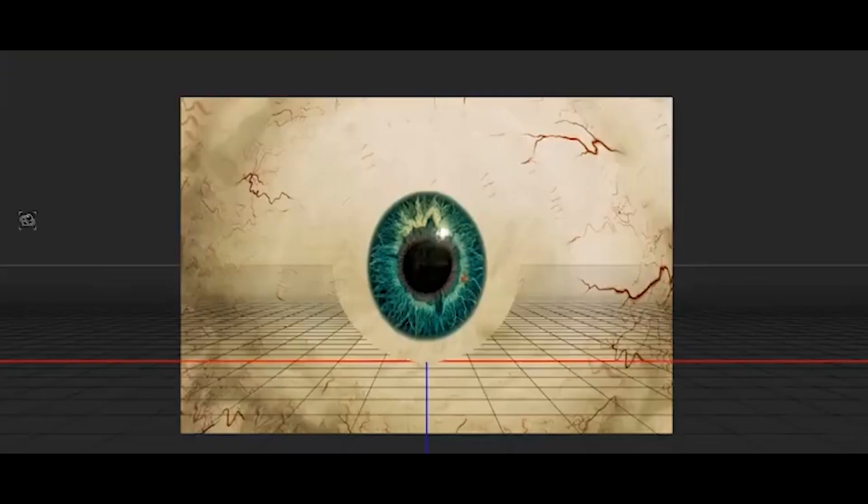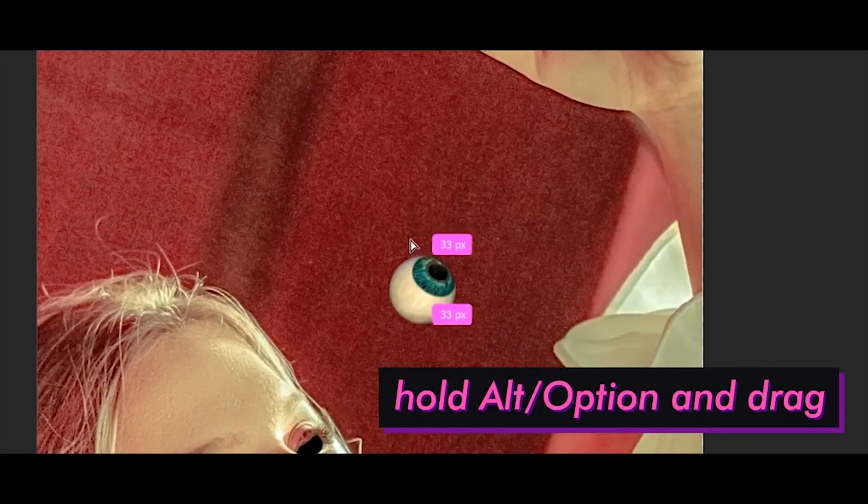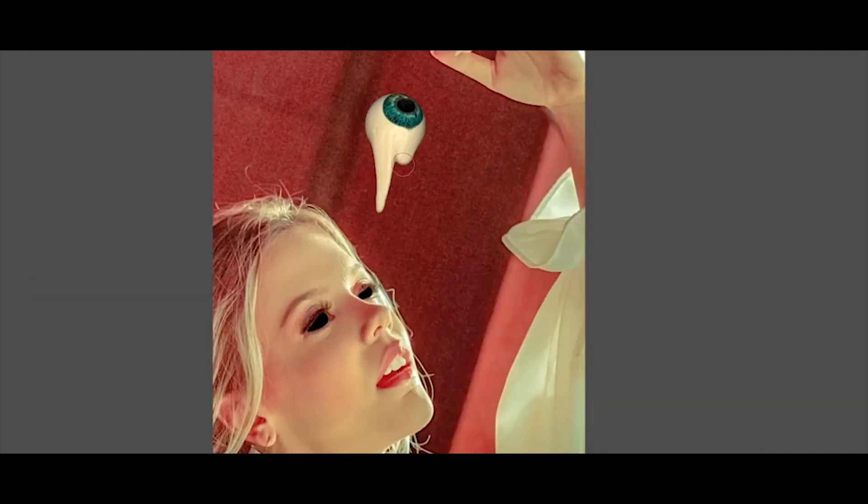Sorry guys, wrong video! This is the magic I'm talking about. Insert the eyes and make sure you have two — because everyone has two eyes, right? Now we can use the Liquify tool to start making our evil ideas come true.